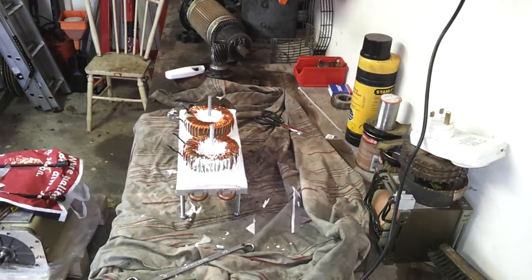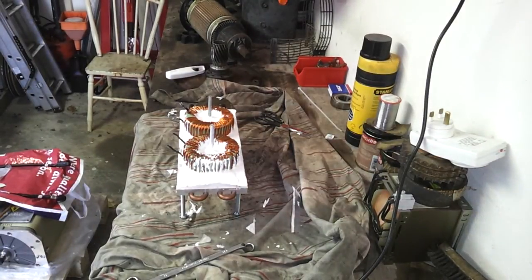That is the first phase of the operation. Now we are going to clean off the soot and we should have some nice clean copper there, ready to solder and crimp.